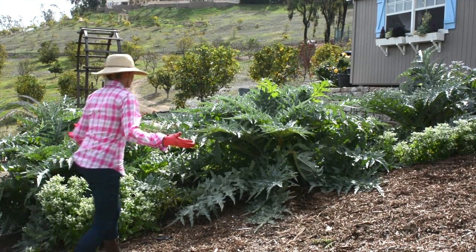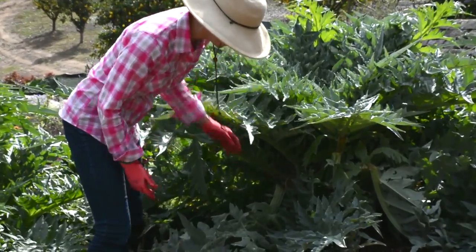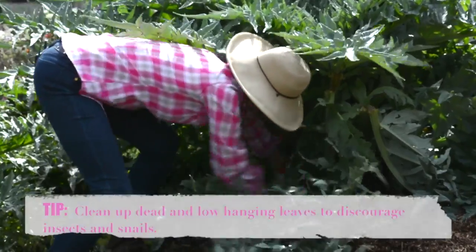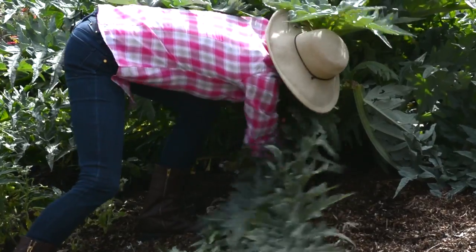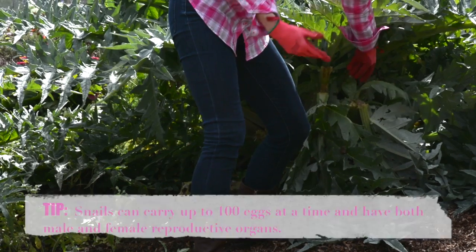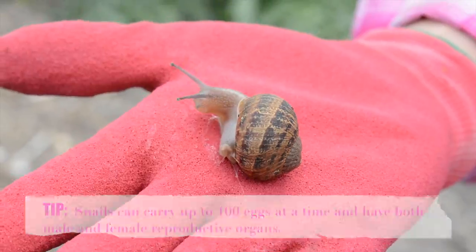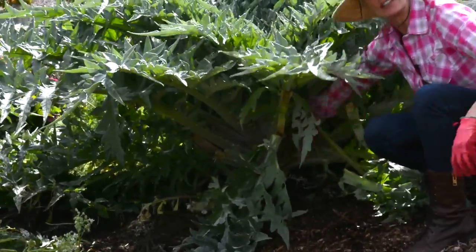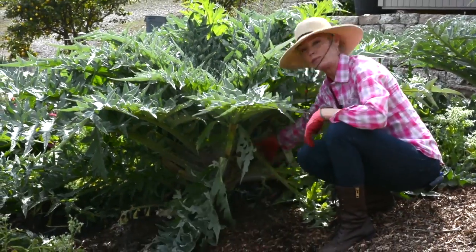Artichokes have a lot of leaves and debris that you need to clear out. All I do is wrestle with them and pull them out — see how easy that is. It's good to do this because snails like to live underneath, and you don't want to make a nice home for snails. Gardening is such good exercise — if you can't get to the gym, you garden!